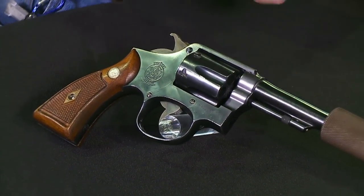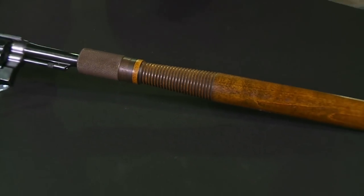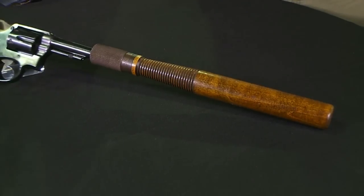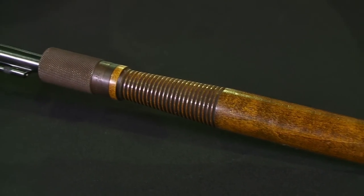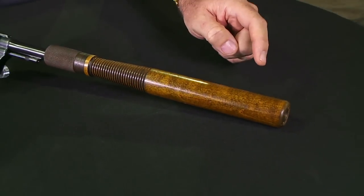That's easily recognizable. The other part — even before we got on camera, we had some guys saying, 'What is that?' Somebody thought it would be a great idea to put a police billy club on the front of the revolver. What we have here is a police billy club, bored through the center, so you can shoot through it while it's attached.